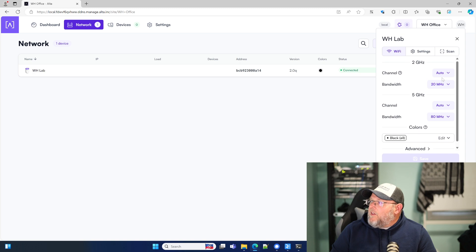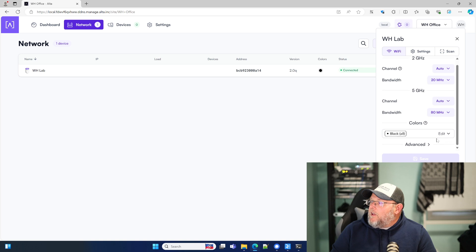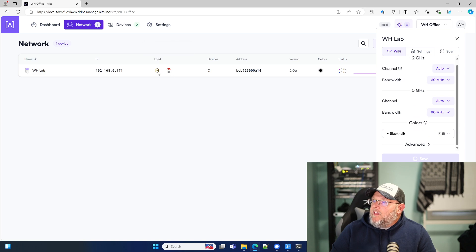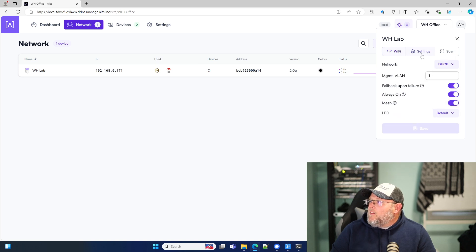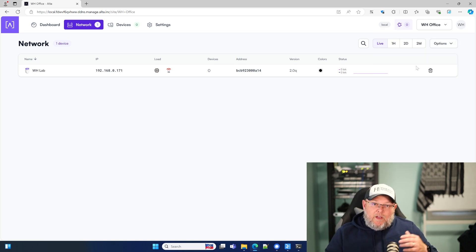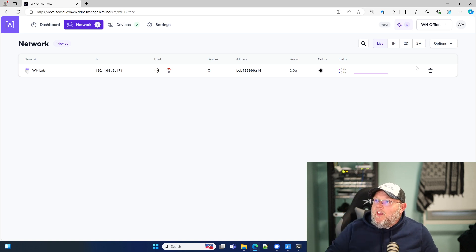All right, so here's our WiFi setup. Auto 20 megahertz, auto 80 megahertz. There's our IP address and you can see we're on channel 36. Let's go to settings — Management VLAN. So this is just like their cloud, but running on this little device right back here. I'm pretty happy with this.